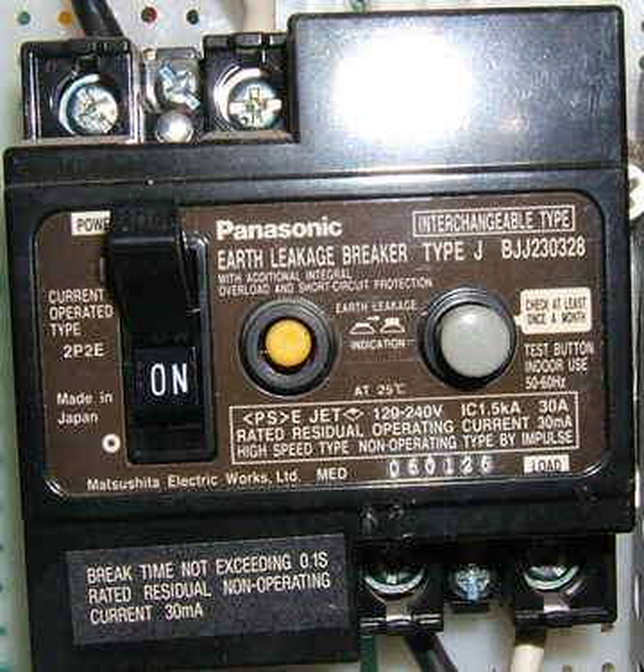To eliminate this confusion, the IEC decided to apply the term residual current device to differential current-operated ELCBs. Residual current refers to any residue when comparing outbound and return currents in the circuit. In a single-phase circuit this is simply the live or phase current minus the neutral current. In a three-phase circuit, all current-carrying conductors must be sensed.